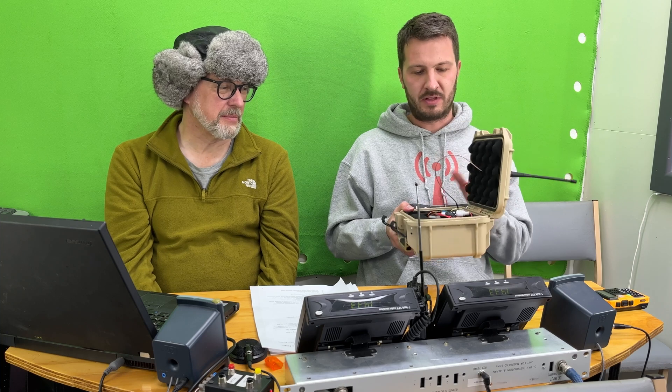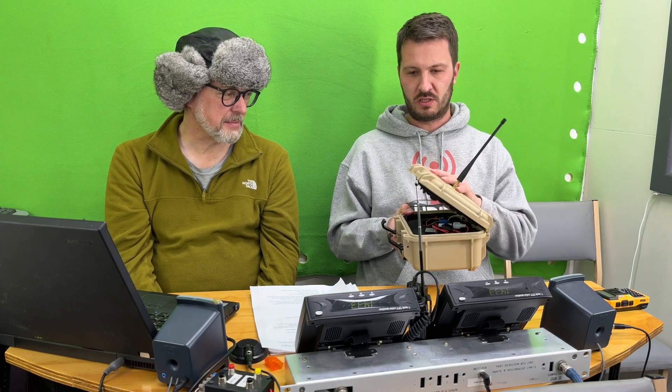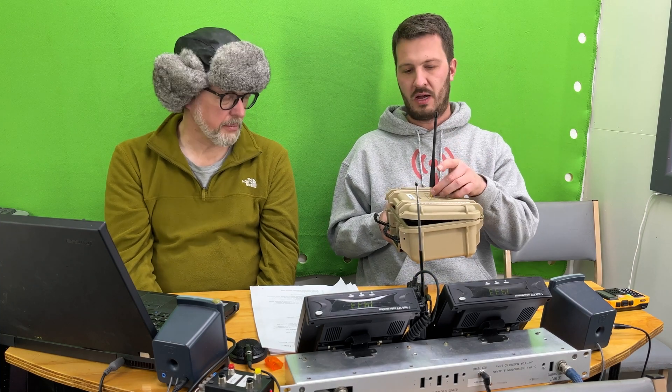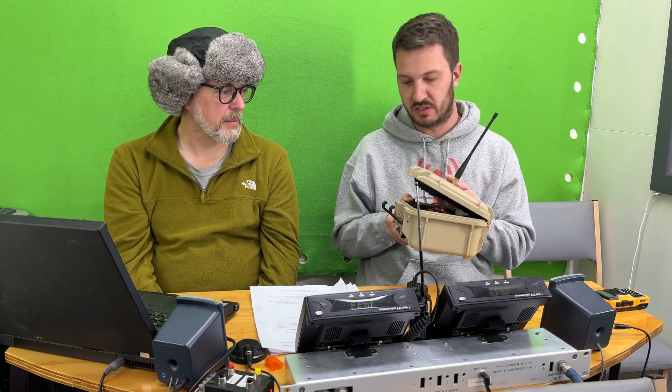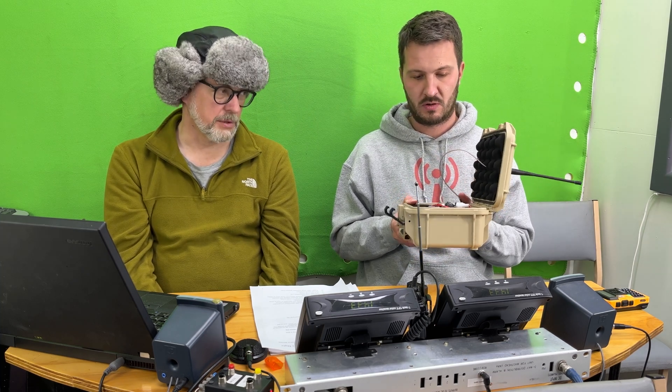The other thing we could also do is this will be running one watt. Because it runs one watt, we could put a little 3 dB or 6 dB SMA attenuator in here, and we could even put it down to half a watt or 250 milliwatts, because you're still going to hear it quite well.